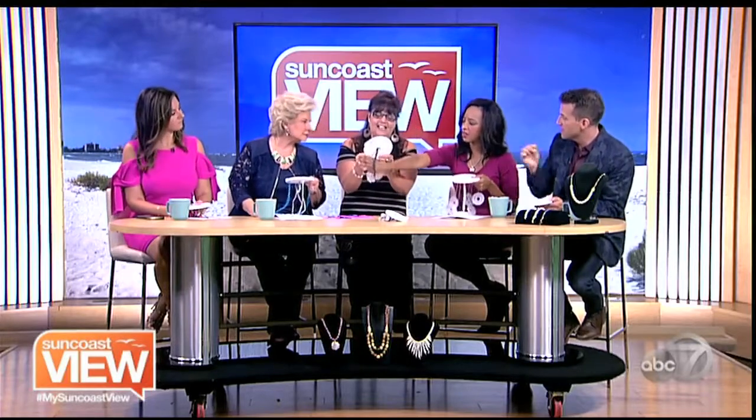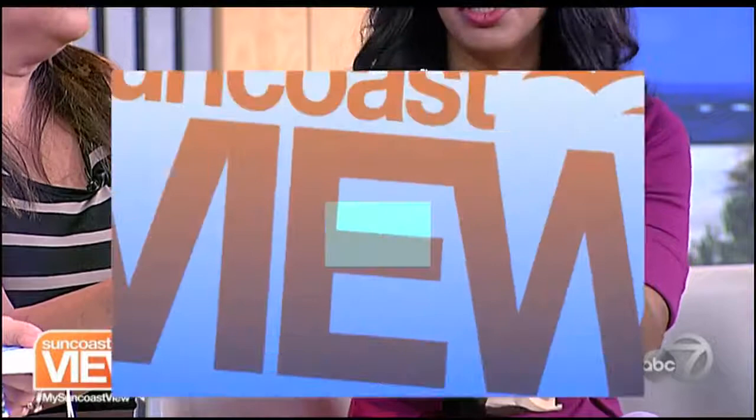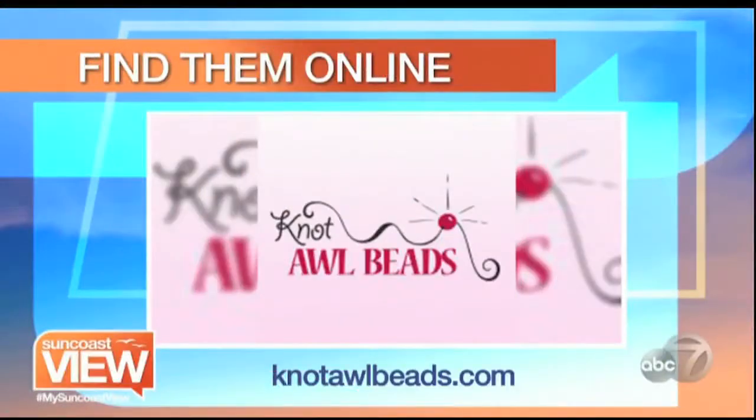You can find out more about classes and workshops to do this and many other projects at Not All Beads by going to their website or visiting their store on Main Street in Lakewood Ranch. Thank you so much, Renee — this is fun. Next, we're stepping right up with the circus.